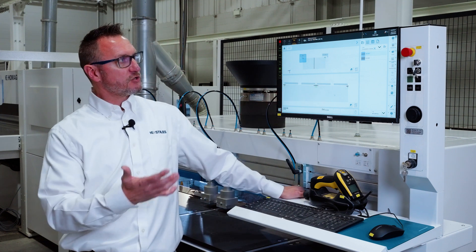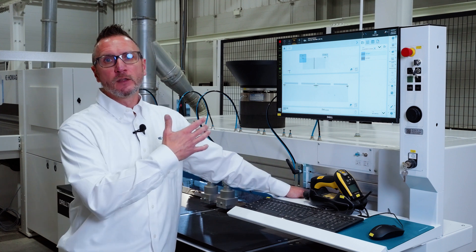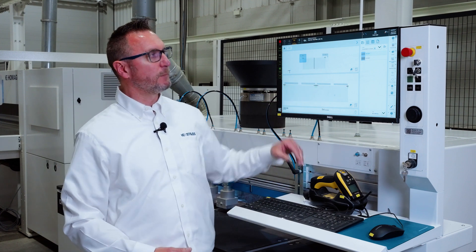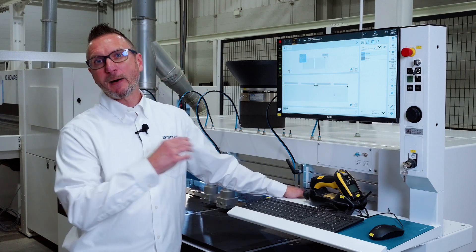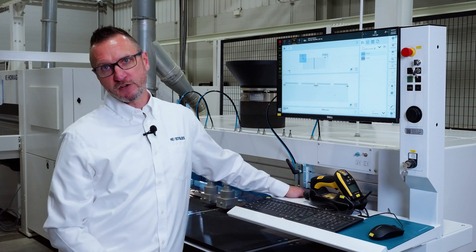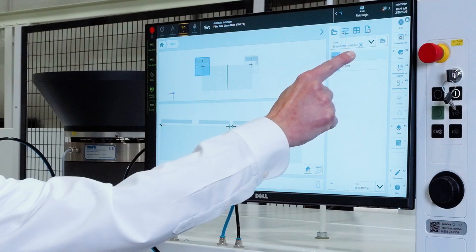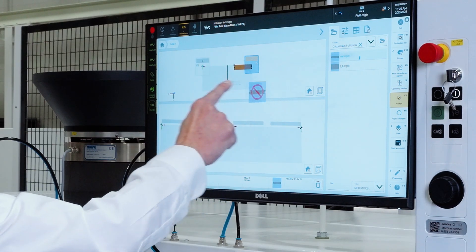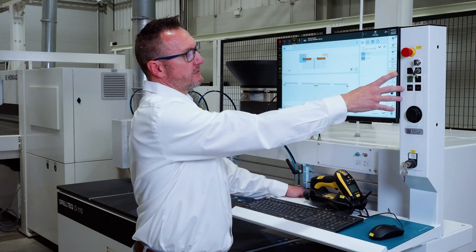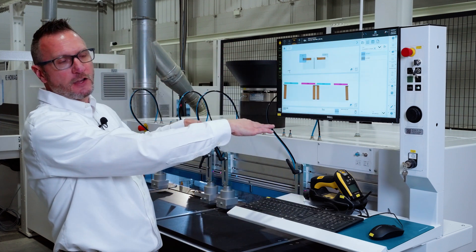Let's do a little demonstration of what operators are doing most often on the machine control — that's loading programs, accepting them, and then running parts through the machine. Looking at our screen here, just a simple demonstration of the HOMEG PowerTouch interface. You have the ability to utilize it as a touchscreen or as a traditional PC and mouse. I've got two programs — I'm going to run this stretcher in Zone 1 and the same stretcher in Zone 4. As you can see, they're loaded to the reference zones. I accept those programs and now they transfer down into the processing area of the machine.